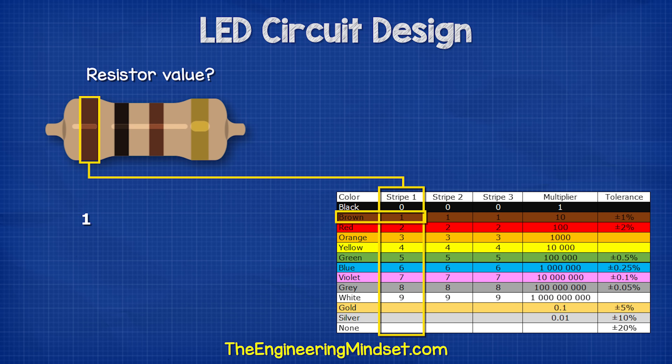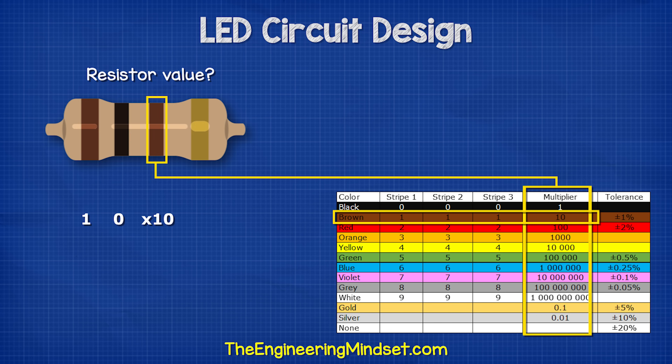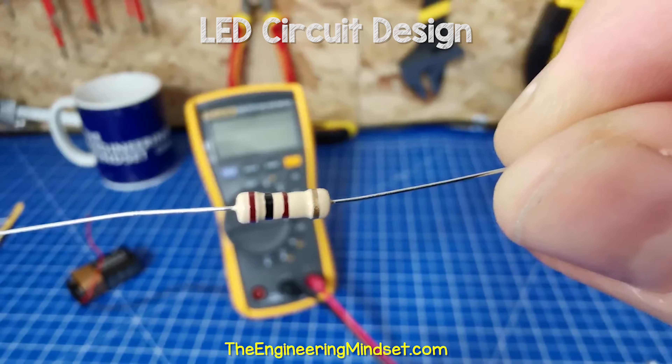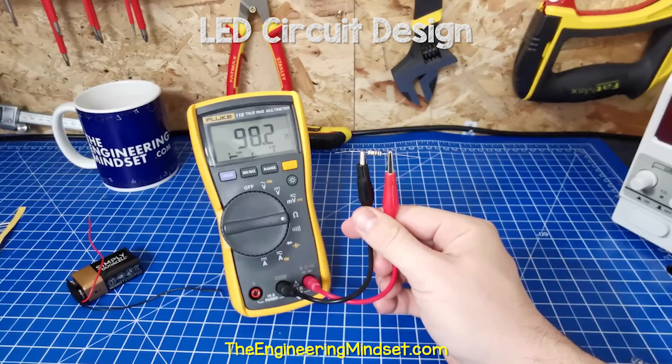For example, this 4 band resistor is brown, black, brown, and gold. Band 1 is equal to 1, band 2 is equal to 0, giving us 10. Band 3 is the multiplier, which is 10, so 10 multiplied by 10 is 100 ohms. Then gold is the tolerance of 5%, so it could be as low as 95 ohms or as high as 105 ohms. When I measured this one with a multimeter, it was reading 98.2 ohms, which is within the tolerance.